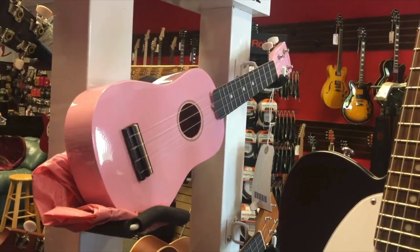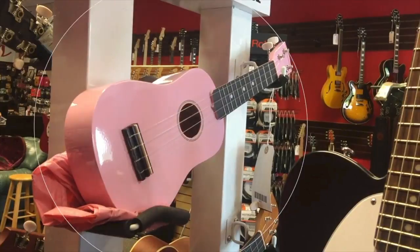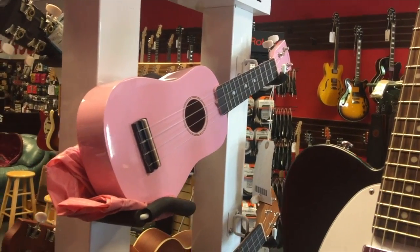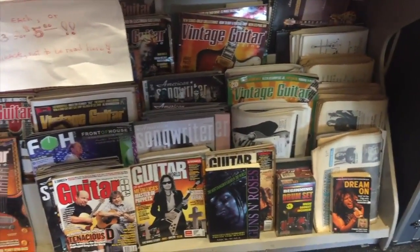Hunter back again. Shane has asked me to talk about this ukulele. It is a... it's a pink ukulele. I'd rock it. And back to you, Shane. Thanks so much, Hunter — I actually sent you that picture as a joke just to see if you'd actually comment on it, so I totally appreciate it.